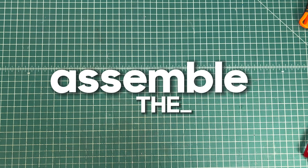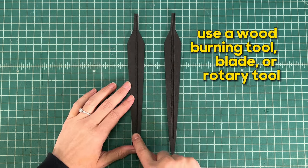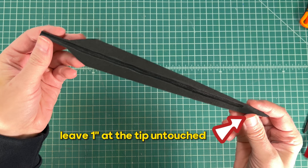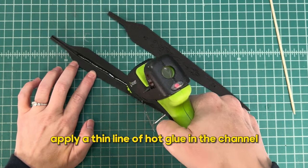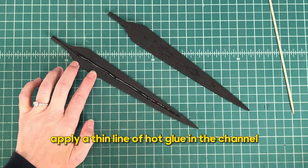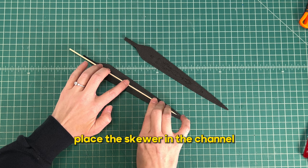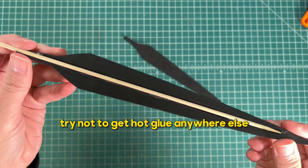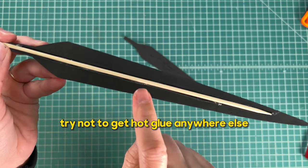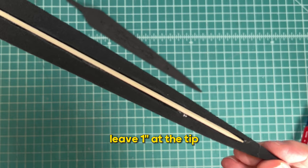Next we're going to assemble the blade. Turn the blades over and create a shallow channel down the center of each blade. Use a wood burning tool, a blade, or a rotary tool to make the channels. Leave one inch at the tip untouched. Next, put a little bit of hot glue in that channel and place the bamboo skewer in the channel. Be sure not to get any hot glue around the edges or anywhere else. Leave one inch at the tip — that's very important.